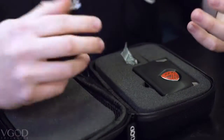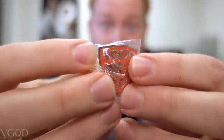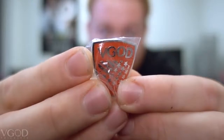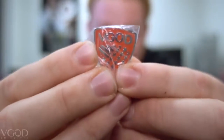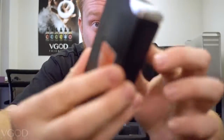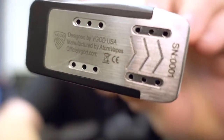Inside this carrying case it's actually really simple — there's not much in here other than the Elite 200 and a pin for the release edition, to mark that you guys are one of the only ones to get this pin if you picked it up in time. The only other component in this carrying case is the Elite 200 itself. This thing is so beautiful. You'll see serial number one on it.